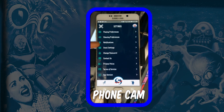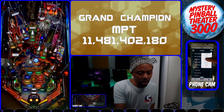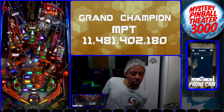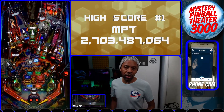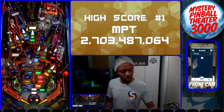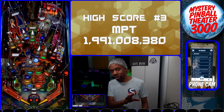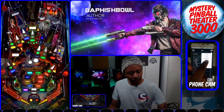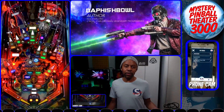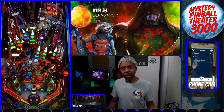The My Machines and My Venues buttons let you see which machines you have control of on Scorebit. My Machines searches for your machines — mine takes a while since I manage most of the machines at Freeball Watch. My Venues shows all the venues I have ownership of: Freeball Watch and Mystery Pinball Theater 3000. Make sure you visit Freeball Watch if you're ever in the San Francisco Bay Area.